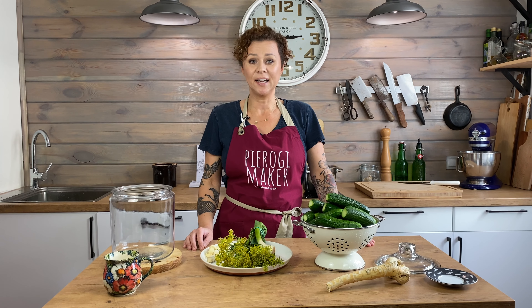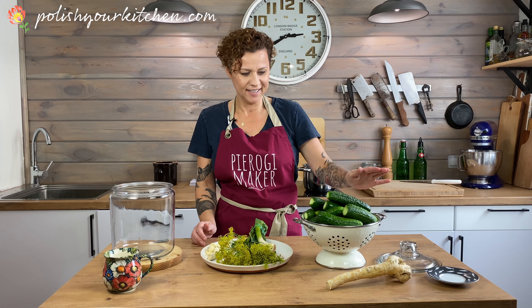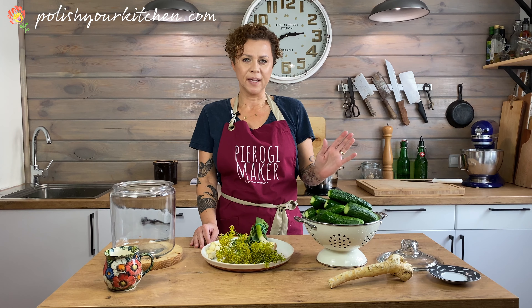Hello, my hungry friends. Today we're making Polish pickles and brine — Ogórki Mało Solne. Welcome back to Polish Your Kitchen. Today we are going to make an exciting spring dish.